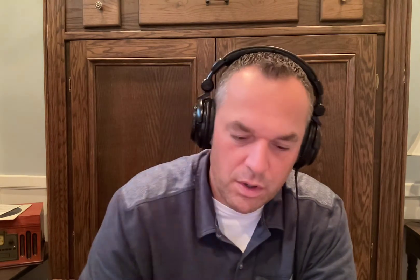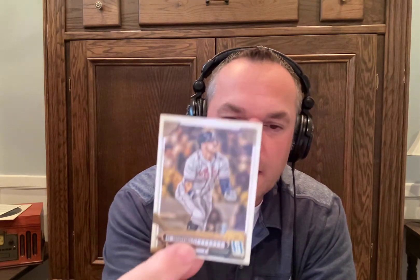Now we have another one that's kind of a parallel — it's got a green border. This one is not numbered on the back, it's just a different color. Less copies were made of the ones that are parallels, so they're always a little more valuable, but you've got to get a good player too — that helps. And this is Santiago Espinal with the green border. And we have Garrett Crochet, maybe. And then we have Adam Duvall. That's our first pack — really small packs of seven cards.